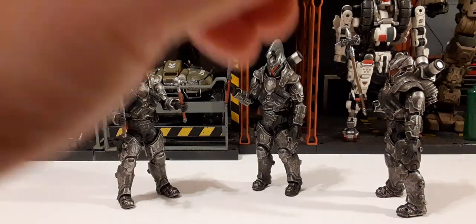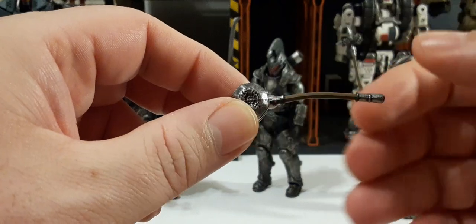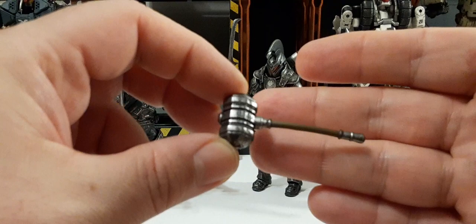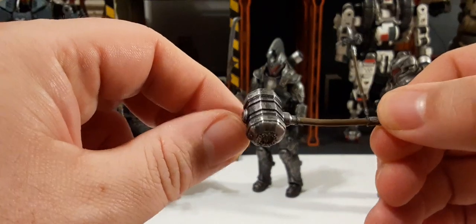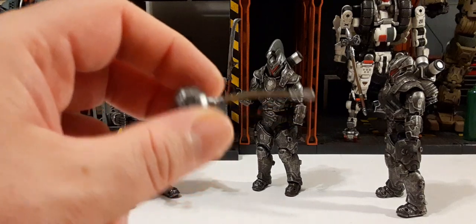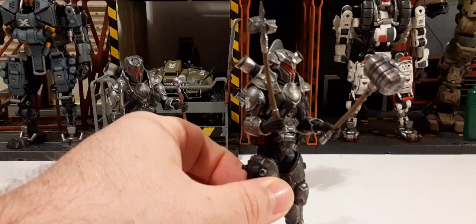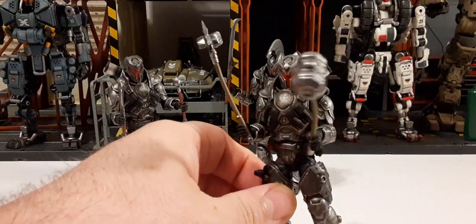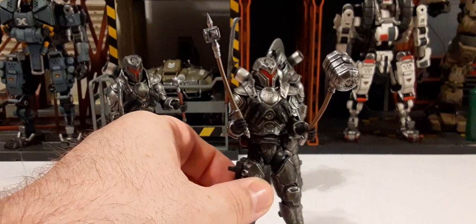Next up, we have another hammer — the Hammer Brothers from Joy Toy. This is a different version. You can see the softer plastic is bent, but that can be corrected. Very nice detail and sculpt on this hammer. Here is the other hammer in the trooper's hand so you can see a comparison. I think this guy would even give Thor a run for his money.